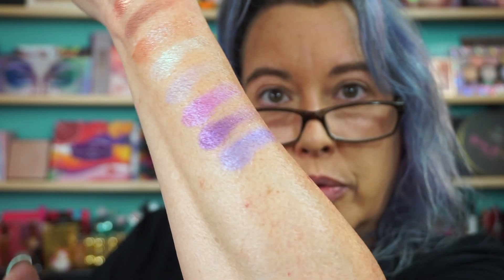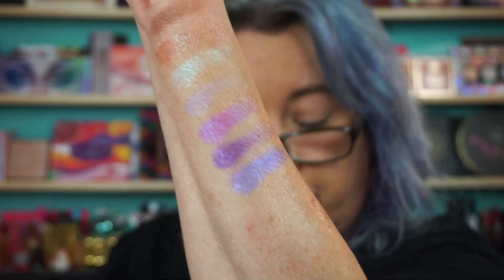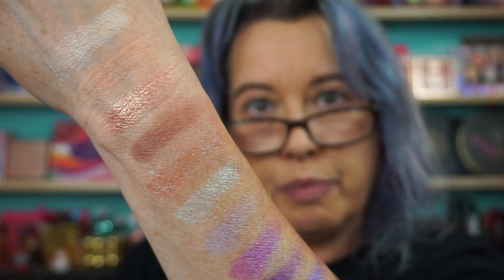Cyberpunk has little micro-shimmers in it. I want to say one of them looks duo-chrome — maybe it was that one. This is gorgeous though; we're gonna use that on the lid. Then we have Purple Dust, which is a deeper purple shade, and Digital. So this is Digital, this is Purple Dust.